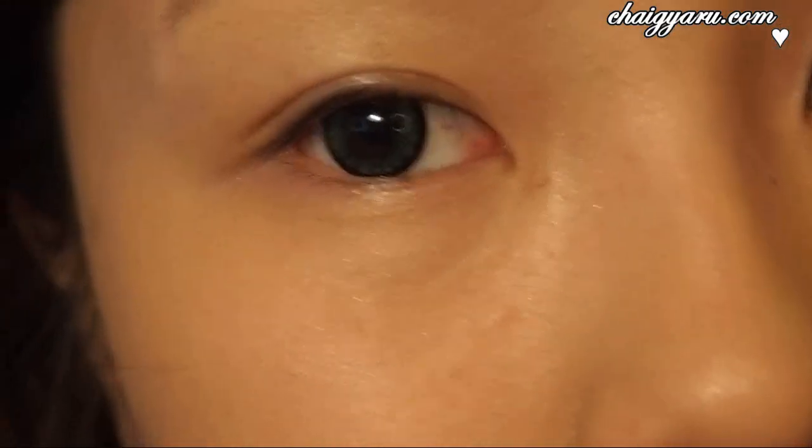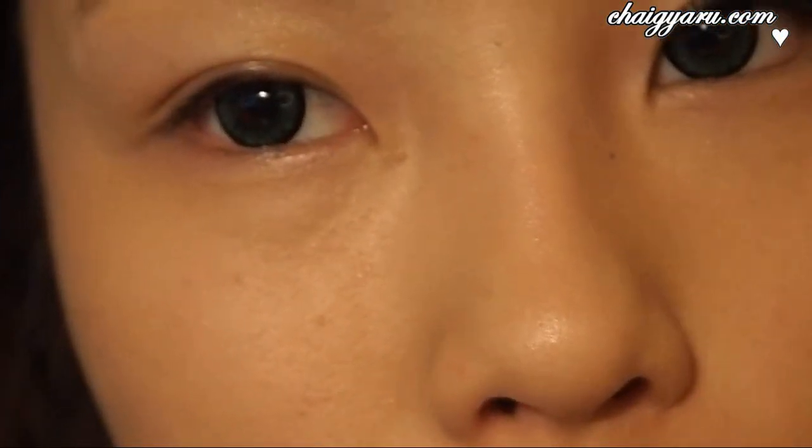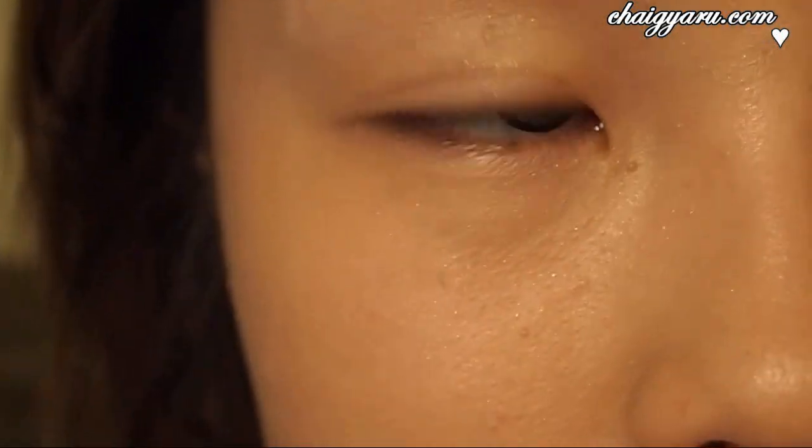Now I'm going to move on to this eye. I'm just adjusting my mirror. What I like to do is line my waterline on this side as well.